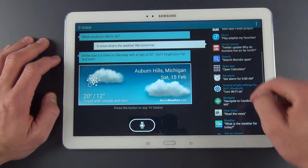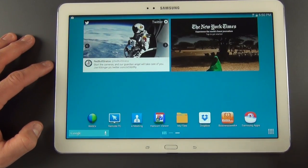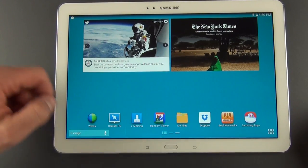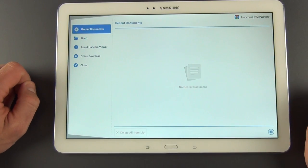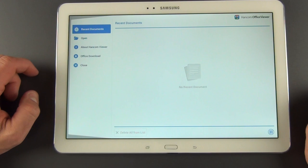This tablet is geared toward productivity and professional use. You'll see apps geared toward enterprise environments, including WebEx, Remote PC, and E-Meeting. We also have Hancom Viewer, which is a document viewer that allows you to view standard documents like PDFs, Word, Excel, and that sort of thing.